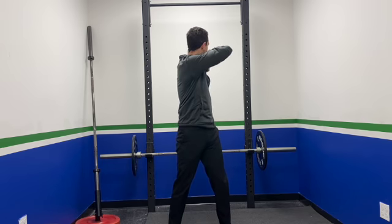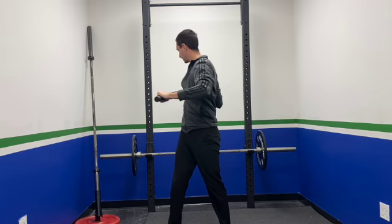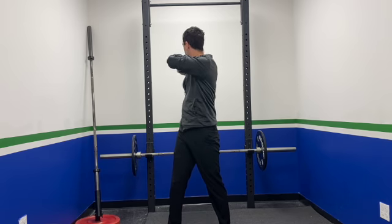So what this will look like from the front — underhand, overhand. We're rotating, reaching, bringing it back in, switching, rotating to the other side, reaching, bringing it back in. And that's how you do your mace rotational hunter.